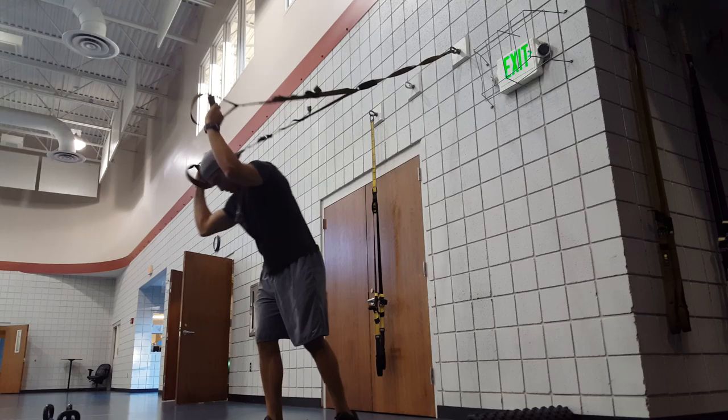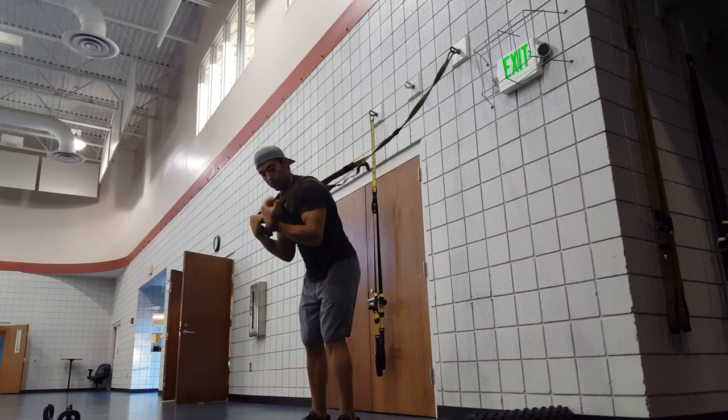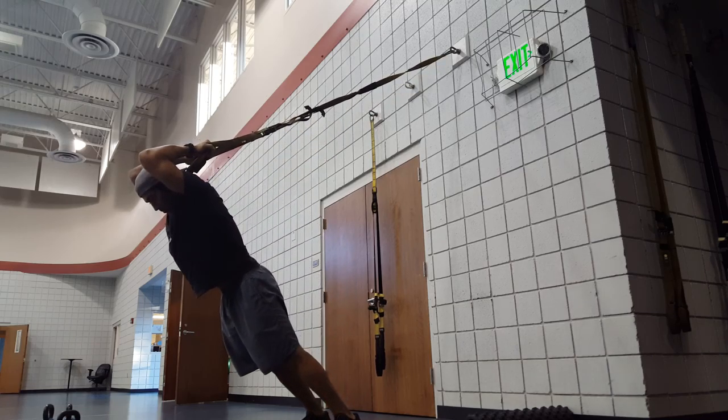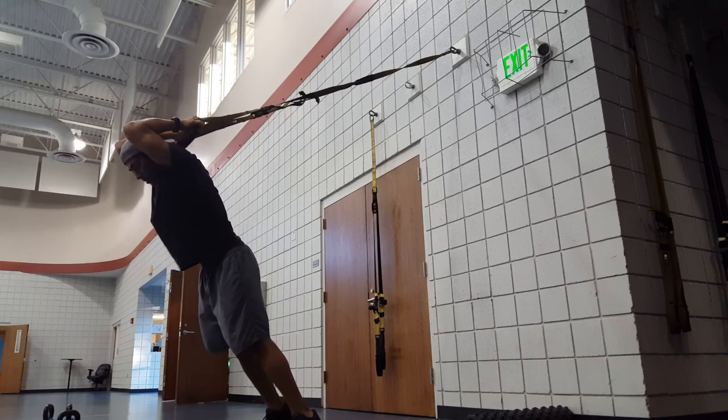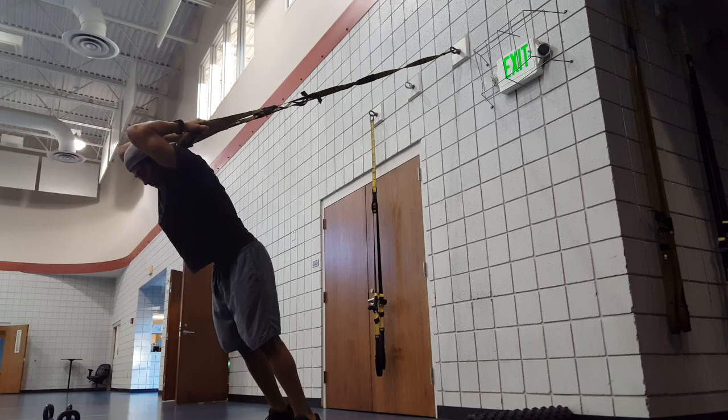After that, we're going to do the tricep stretch. You're going to get the arms here in a curl-type position, supinated grip, and then we're going to extend the elbows up, and then push the hips forward. Just know that if you need less tension, you can obviously walk up and create less tension on your shoulders.